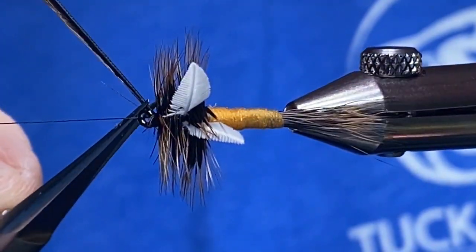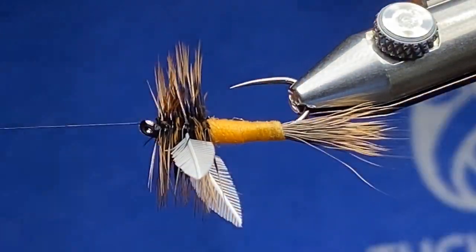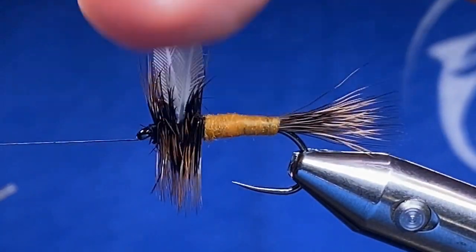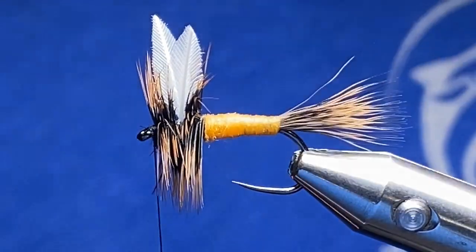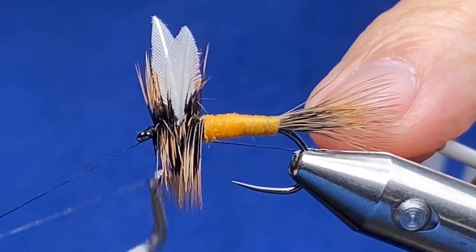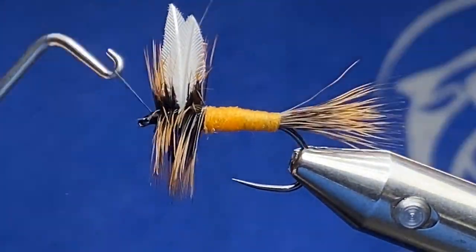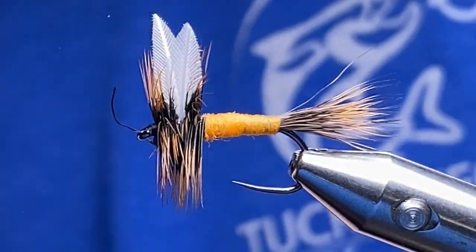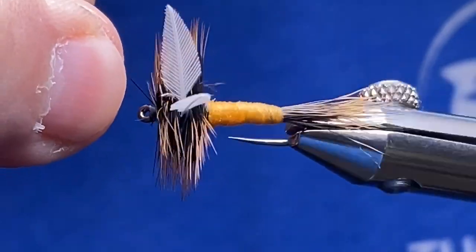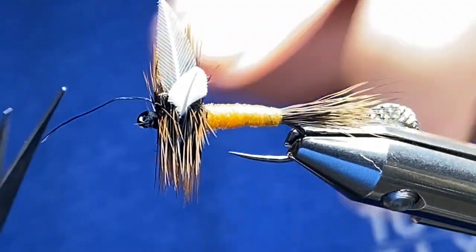I'm going to clip off our hackle and make sure it's all nice and clean. We've got our wings in there, starting to look real pretty — and it fishes really good. I'll take the whip finisher and come in here — one, two, three. I just broke it — that's twice I've broken Vivus today, which normally doesn't happen, but having that redundancy built in really helps.